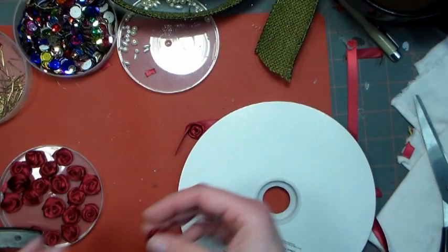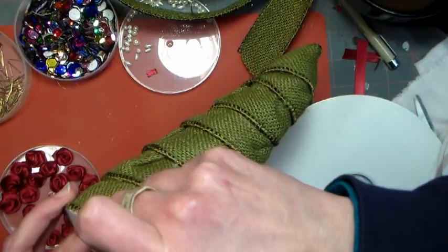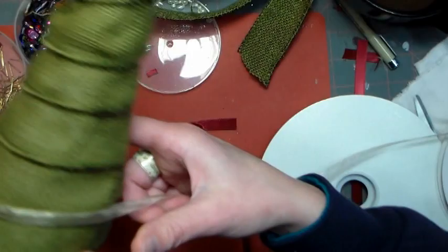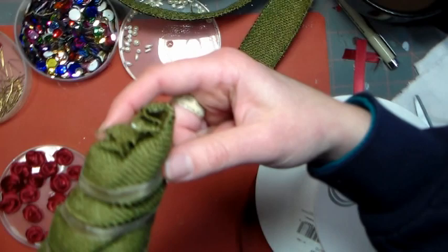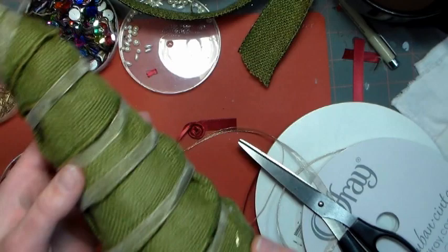Now for the fun part — we get to decorate our tree! I thought it'd be pretty to use some organza ribbon to make a little garland because it has a nice little sparkle to it. To start, just pin that end of the ribbon down at the bottom of your tree, then simply wrap it around, lining it up with the seams from your burlap ribbon. Once you have it to the top, grab another pin or use a little bit of hot glue and secure it down — I decided hot glue would be fine and I can always glue a little rose on top.